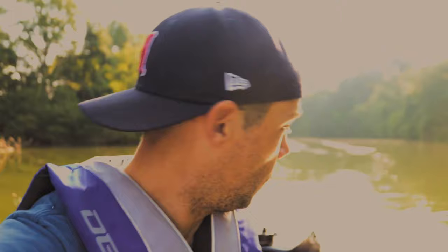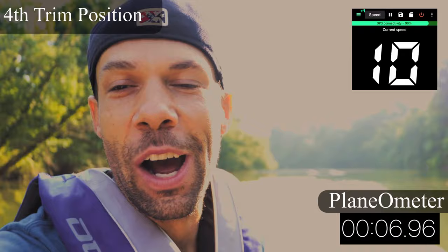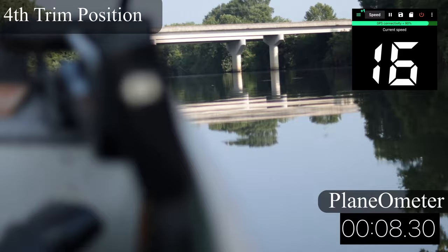Now let's try number four — getting a little more aggressive. Trim position number four: the front end is shooting up a lot, you can tell a huge difference. We're not dragging at all right now — I think this is the sweet spot. We're already up to 16, clipping 17, fluttering right around 16-17 mph.